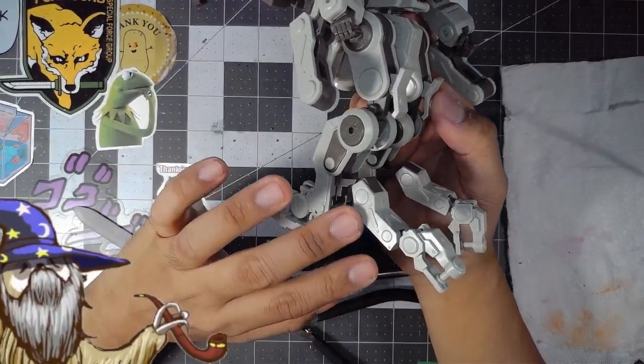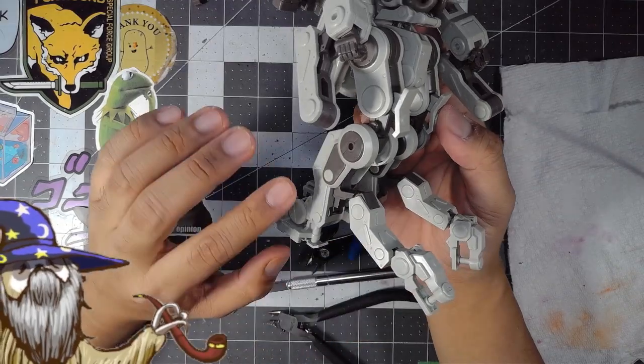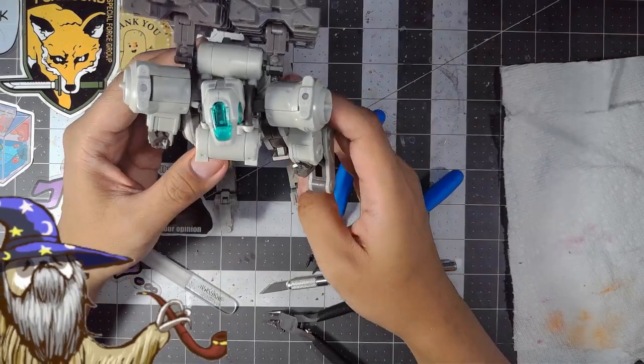The feet rather can be outstretched like this as a way to kind of add further stability when launching these things. I guess that's the intention.